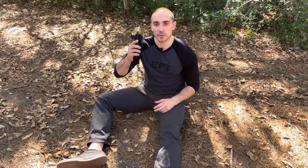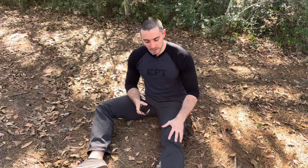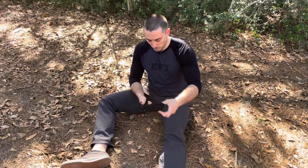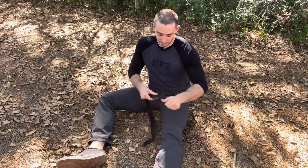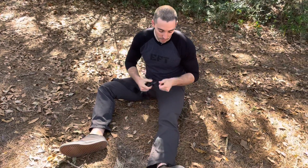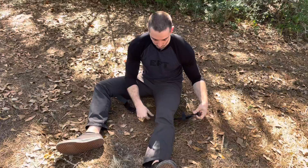We're going to go over tourniquet application to the lower extremity. Simulated injury: lower extremity that resulted in an arterial bleed. I'm going to take my pre-staged tourniquet and open it all the way up. The reason we do this is so we don't have to move the leg — if there is a catastrophic injury to the leg, we don't want to cause more damage or pain.